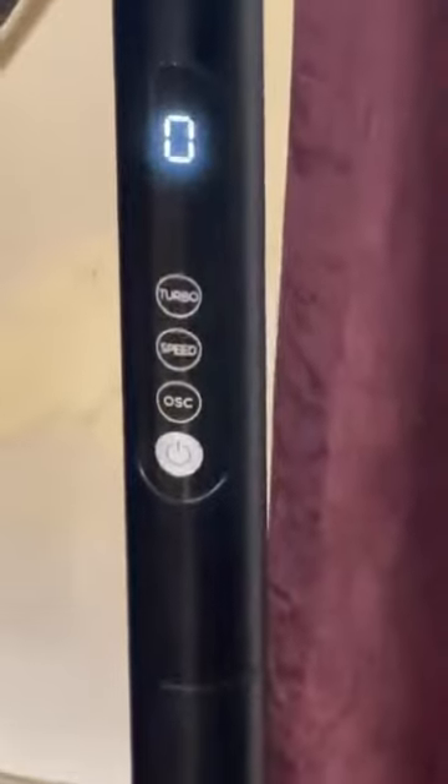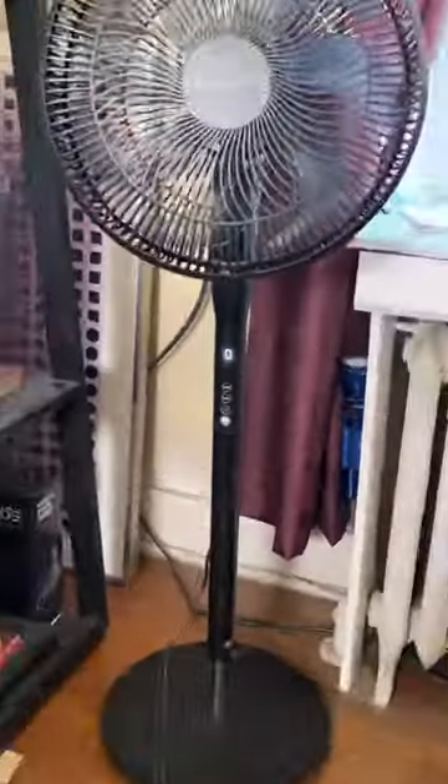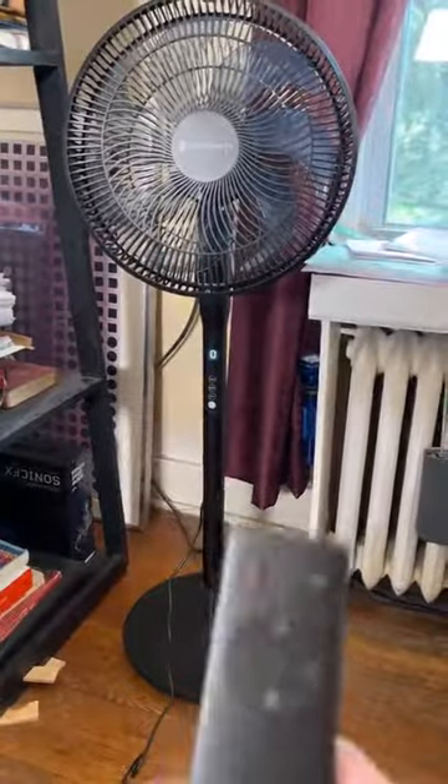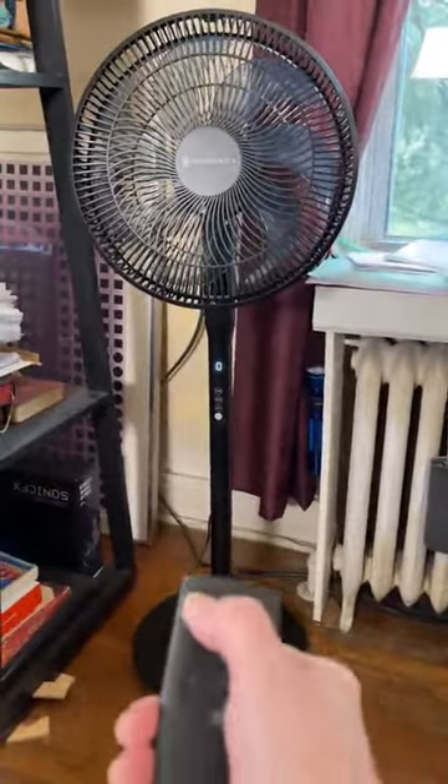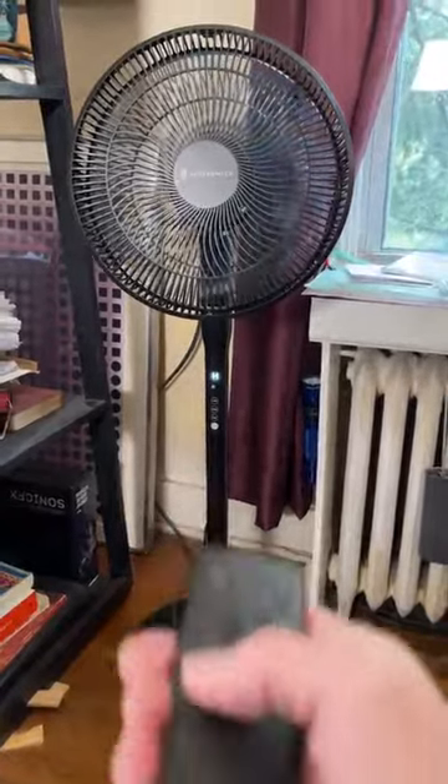You can see it's got speed and oscillation controls. It also has a turbo feature and a timer, so everything you can do on the actual fan you can also operate from the remote control.